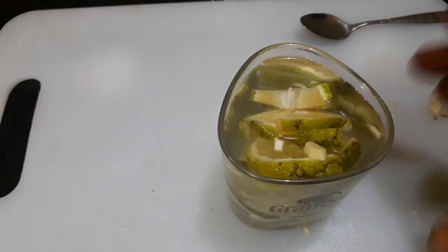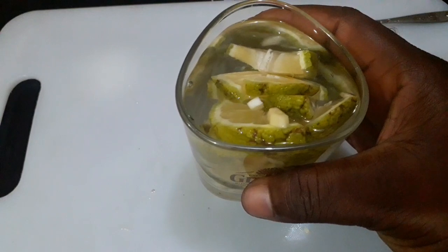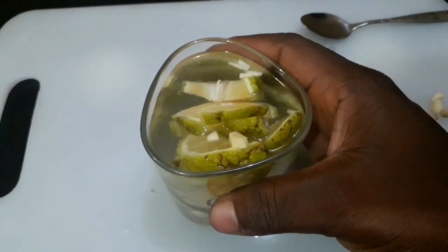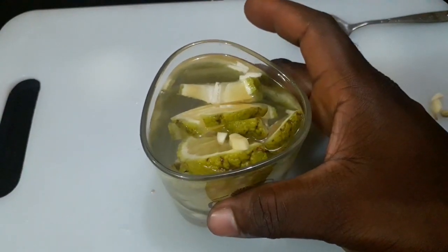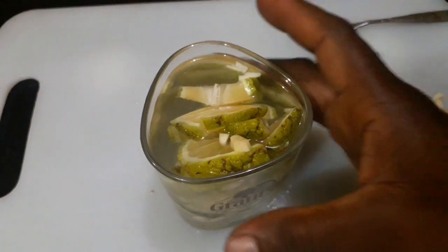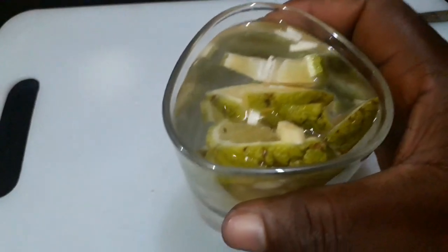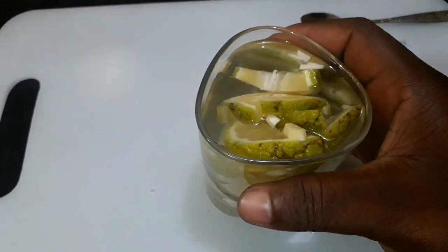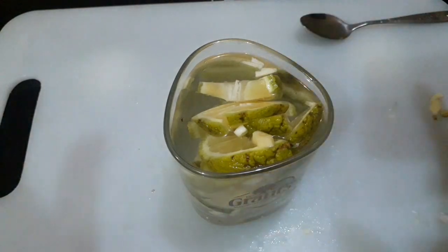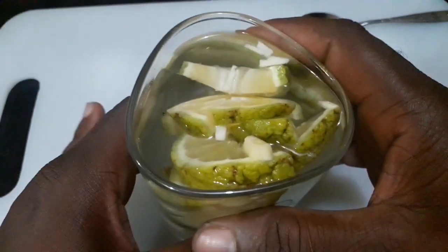I have two options. Option one: pour this content into a pot and boil it for 15 minutes, then sieve the liquid out from the content and drink it. Or option two: soak this for 24 hours — that's one full day — then equally sieve it out and drink the liquid content.